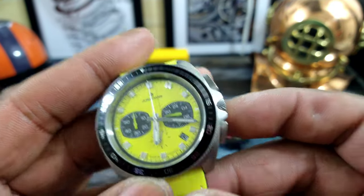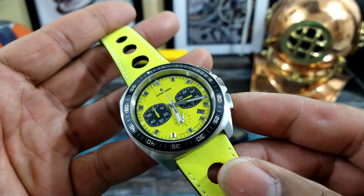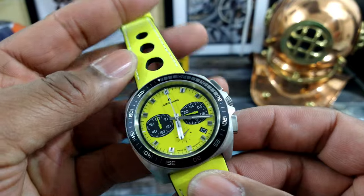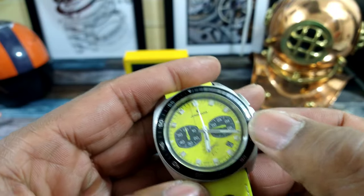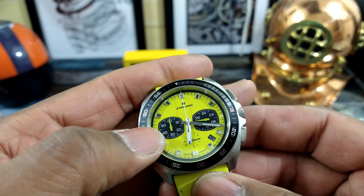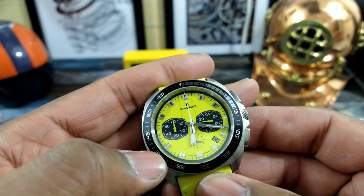You get a heavily knurled crown that is push-pull. There's 100 meters of water resistance on this one, and as you can see at six o'clock you have a running seconds. You have a 24-hour indicator on the right sub-dial and a 60-minute totalizer at the nine o'clock sub-dial.